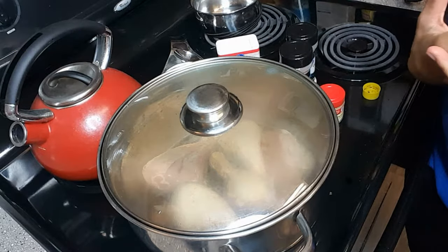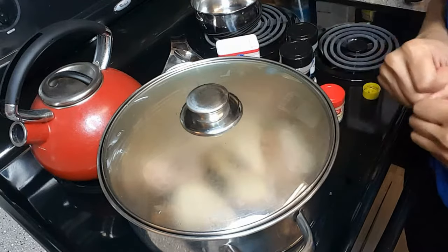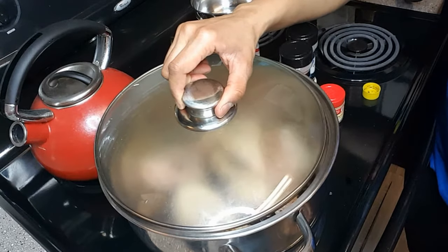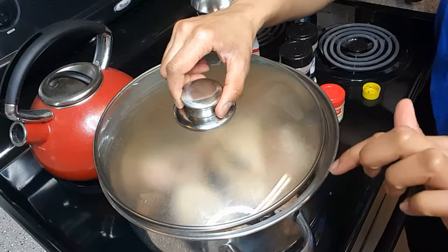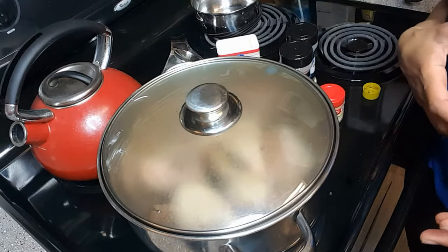Now I'm gonna cover the chicken with a lid and just let it stew. Once it heats up it's gonna get bubbling, so after a while you may want to open the lid just a smidgen to let the steam out the side. But for right now I'm gonna close it completely until it gets really warm.